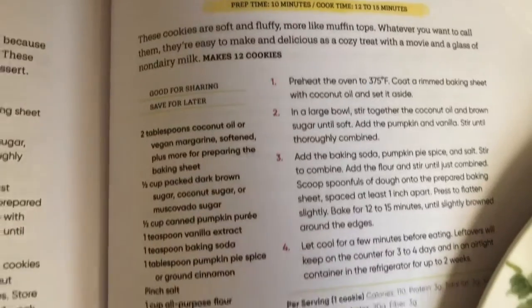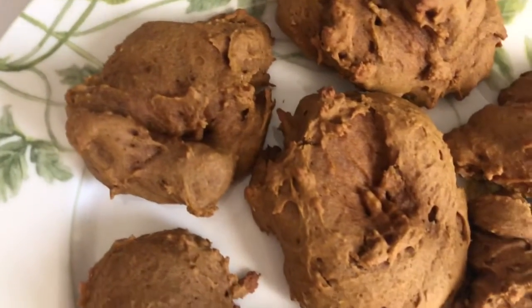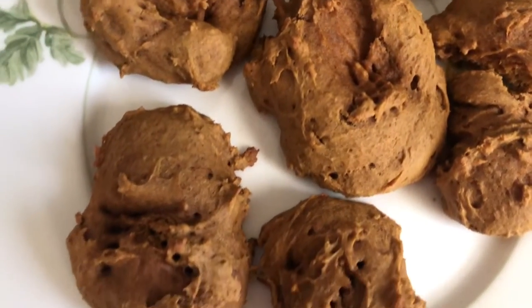If you guys want this recipe, let me know and I can put it in the description box or as my pinned comment on this video. Just let me know if you guys want it. That's going to be it for today's video. Thanks so much for watching.